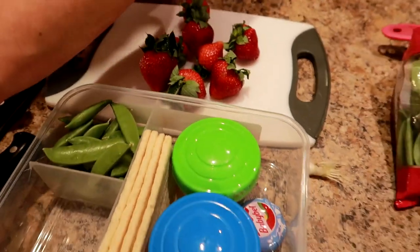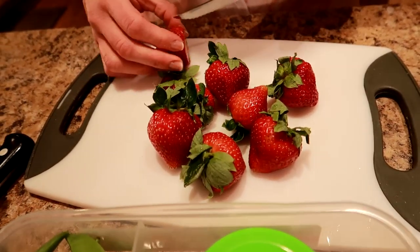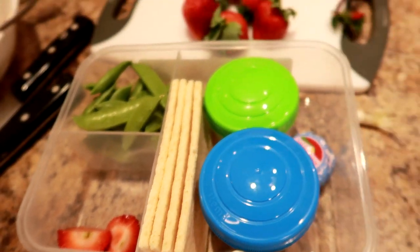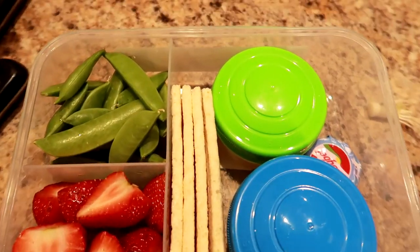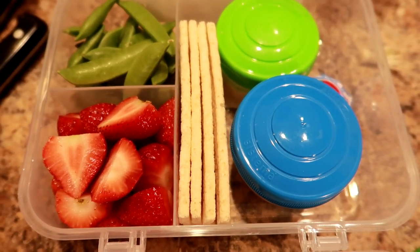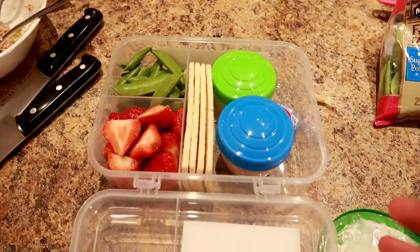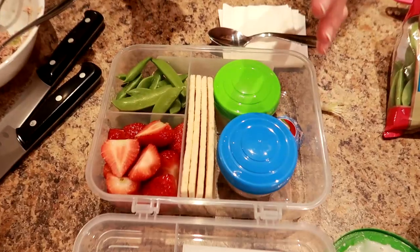Now we're going to do the fruit. This is one cup of strawberries and I'm just going to take the hulls off, slice them in half, and place them into that little compartment. So that is the bento box — you've got your fruit, your veggie dip, your crackers, your tuna, and your cheese for protein. Maximum taste, minimal calories. I love that it's all portioned out, because if I had a whole bag I'd just keep eating.